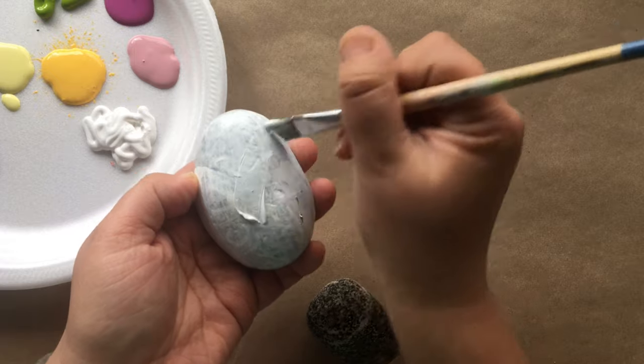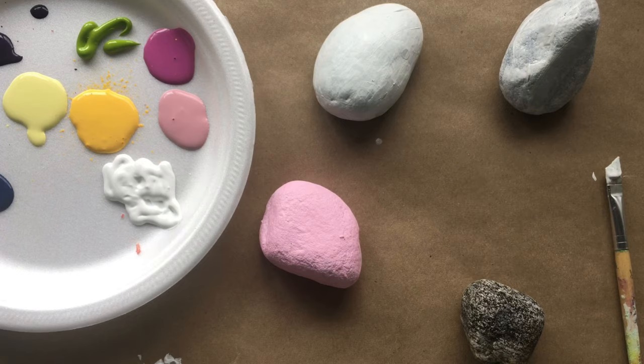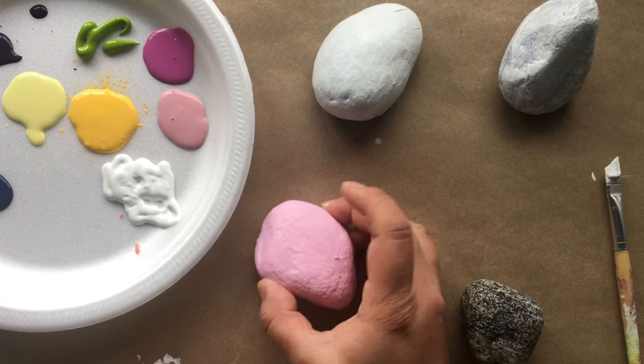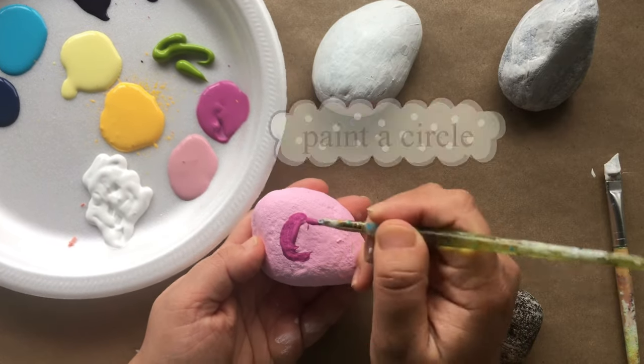The first step is to prime the rocks with some white — it may take a couple of layers. After you paint the rocks white, pick another color and paint over the white. Now draw a circle and fill it in with a different color.